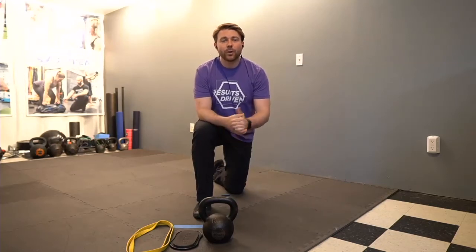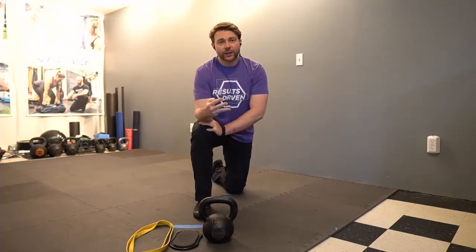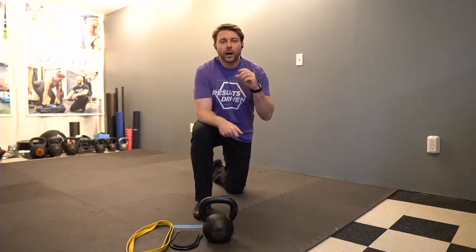Hey guys, Coach Mike here with your weekly workout. For today's workout, we're trying something a little bit new. We're going to do three circuits, four minutes of work, one minute of rest at each station, and we're going to pair two movements together. I'll get into those movements later on after our warmup.